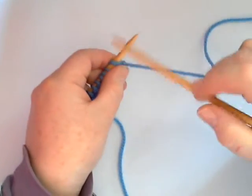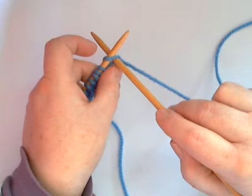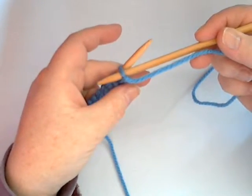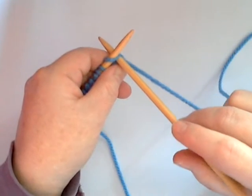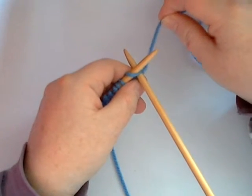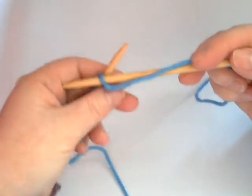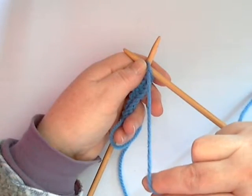Whereas in the knit stitch you went from front to back — you pushed the needle from front to back to make your stitch — with the purl stitch, which is today's stitch we're learning, you go from back to front like so. And whereas for the knit stitch your yarn is held at the back of your work, with the purl stitch you go from back to front into the first stitch and your yarn is worked and held at the front of the work.